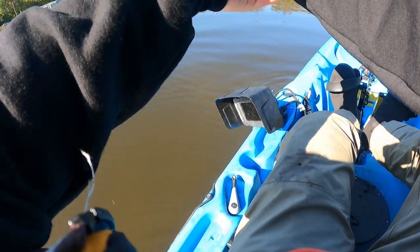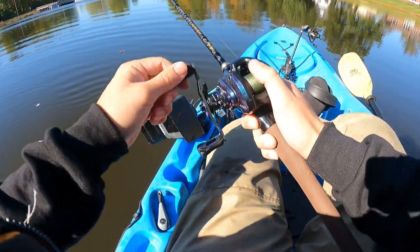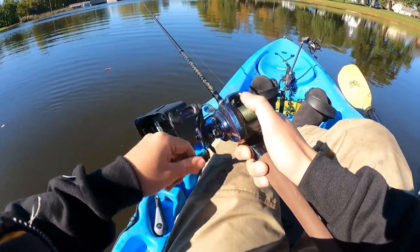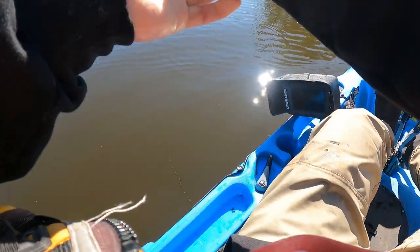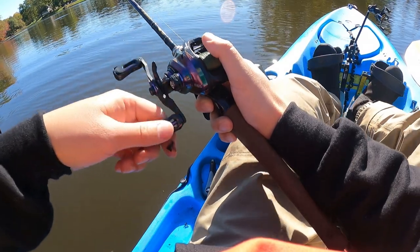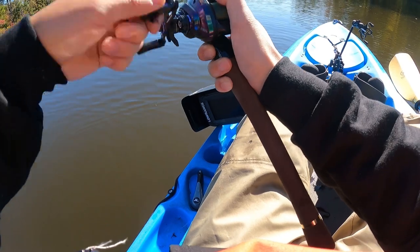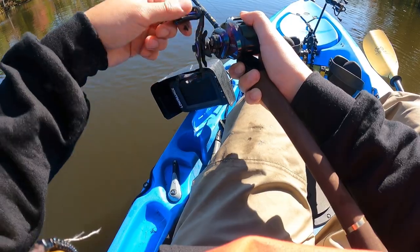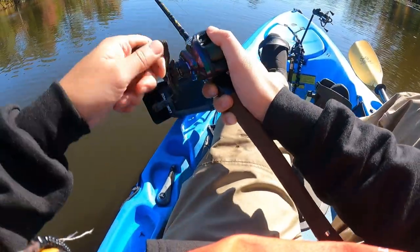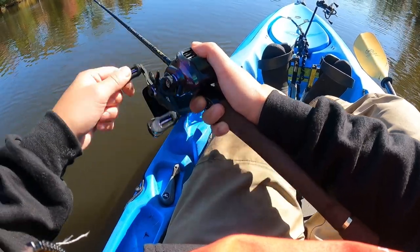First cast — not too bad. I'll probably put the brakes down just a little bit. Time to search for those hungry fall fish. I had a fish on. Interesting — these big lures could be the trick.